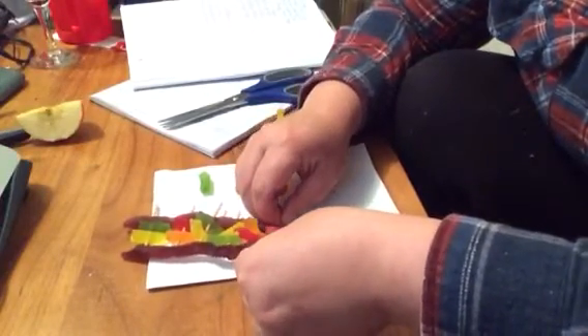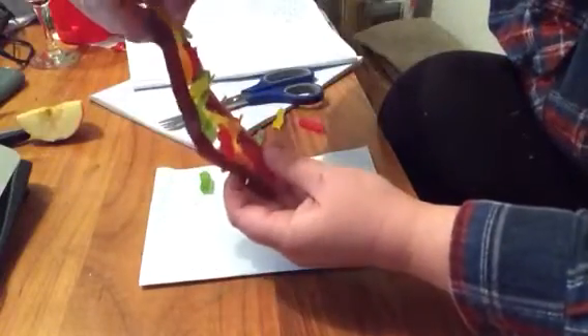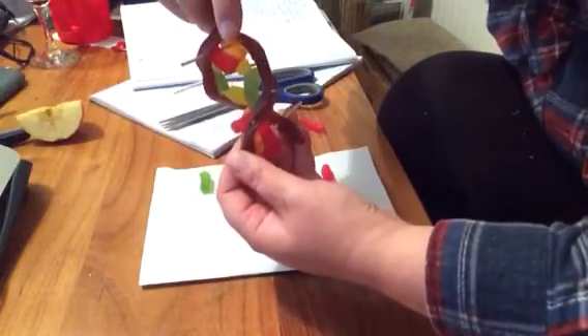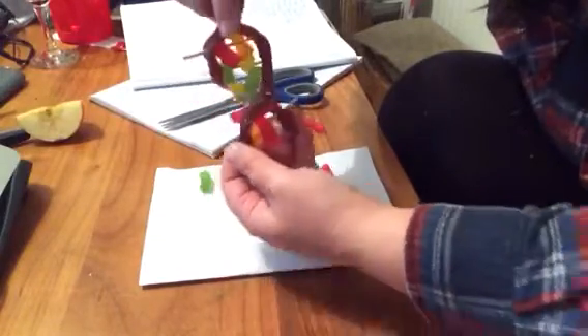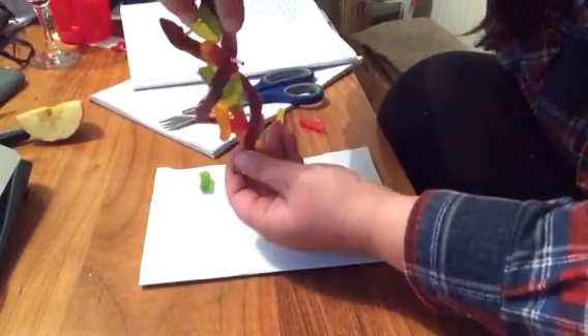Now I can pick up my little DNA ladder and twist it like that, and I've made a double helix. I've got my backbone and all of my base pairs in the middle — there is my lolly double helix!